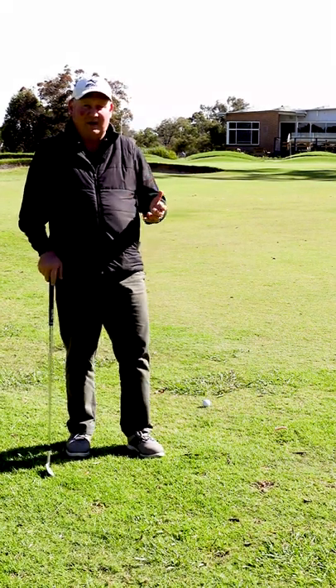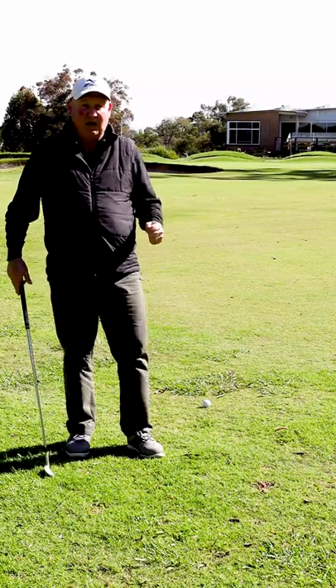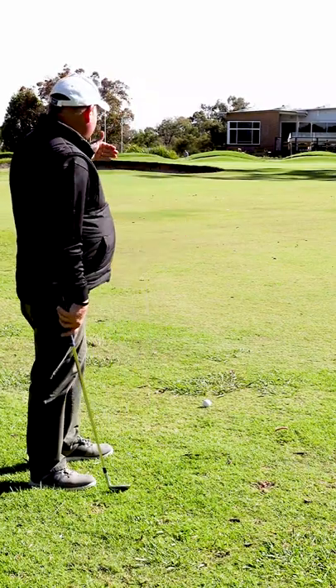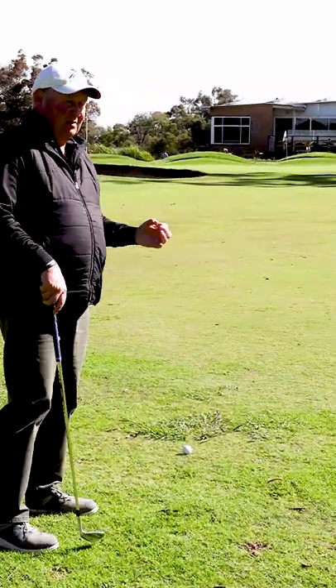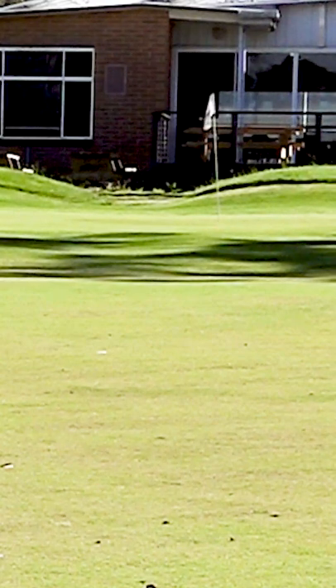It's one thing to know how far you hit each club, it's another thing to know how to apply it. I've got 70 yards to the flagstick, but the problem is five paces beyond the flagstick I'm over the back of the green. You do not want to hit over the back of the green.